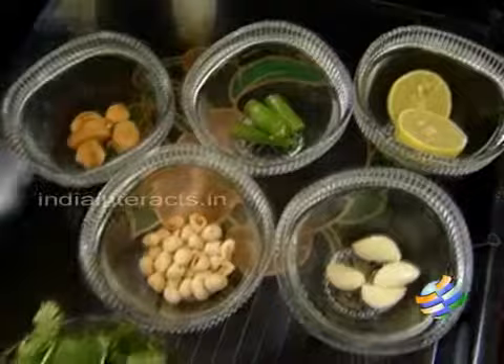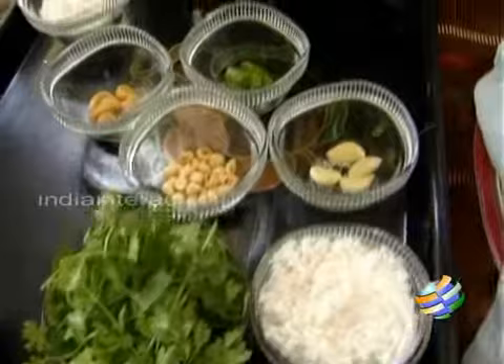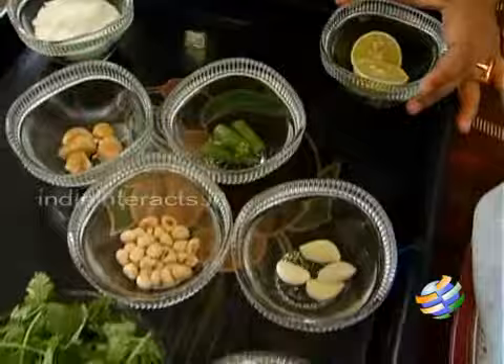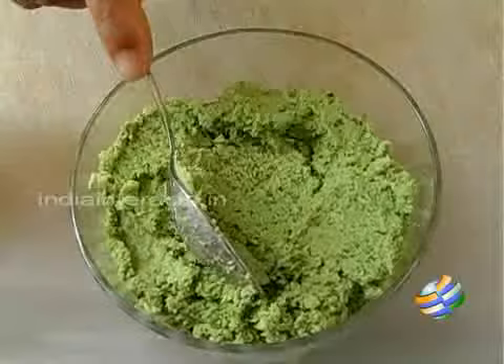Now I'm going to grind everything. All these ingredients need to be ground together, using the juice of one lime while grinding. Add a little bit of salt and grind it without any water — it's going to be a really coarse paste. After grinding, it comes out like this: a nice coarse paste, no water added.